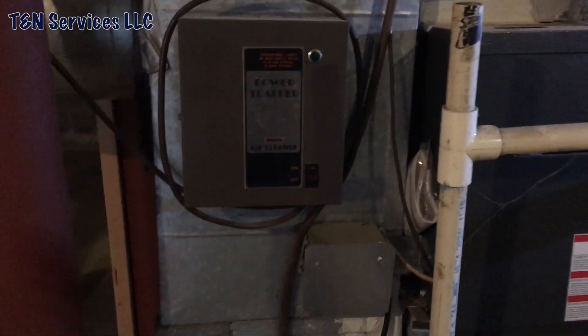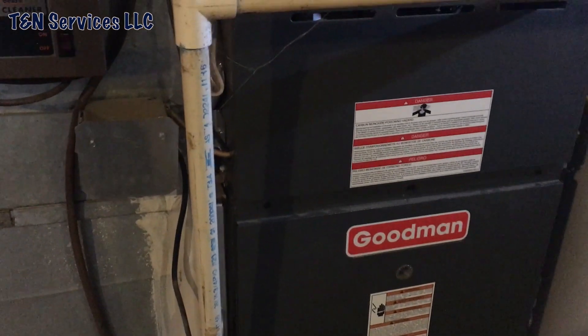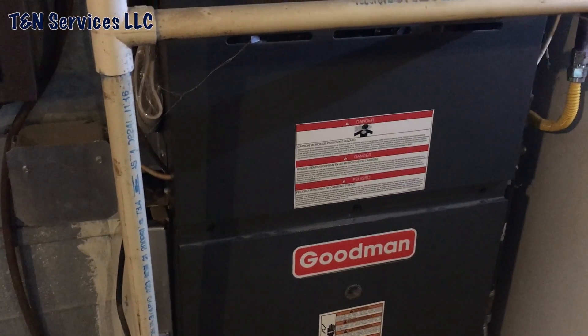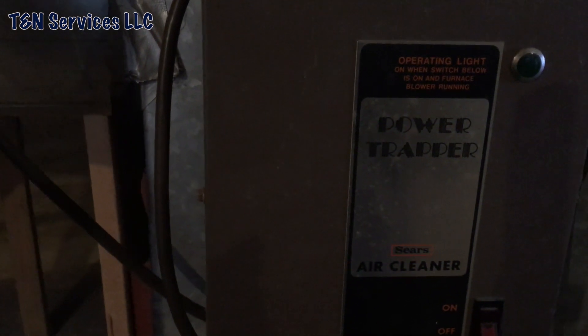Hey everybody, I'm here today to do a checkout on this system. People are selling the house and I'm just here to check it out. The first thing I see is this old Sears UV light. I'm going to take it apart and see exactly what it is — I've never seen one like this before.